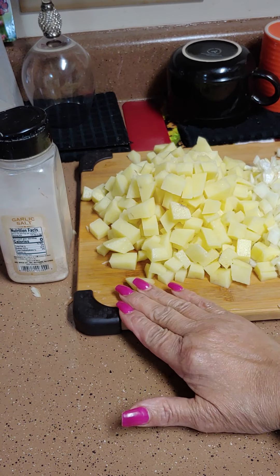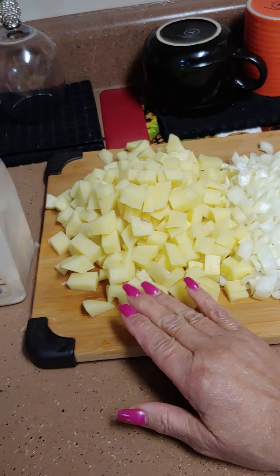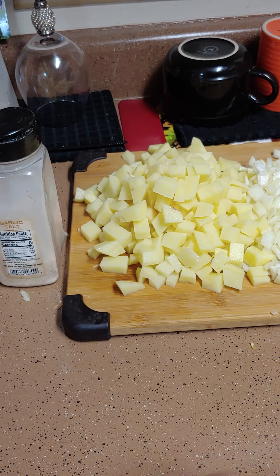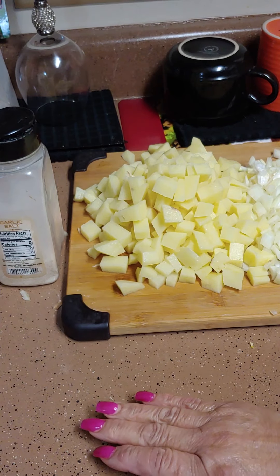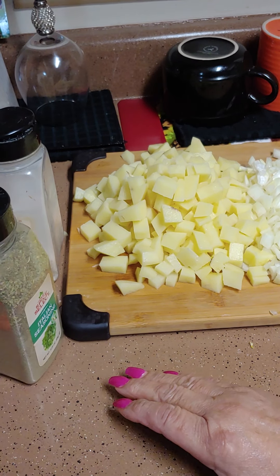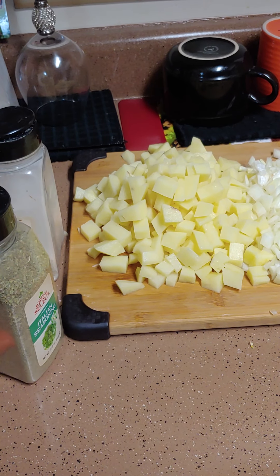You're going to need three large potatoes, one large onion diced, and cubed tomatoes. You're going to need some garlic salt, some Italian seasoning, and a little thyme. The roast beef — well, the brisket — already has flavor, and some pepper.